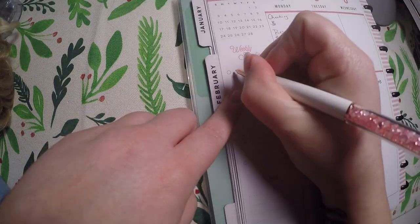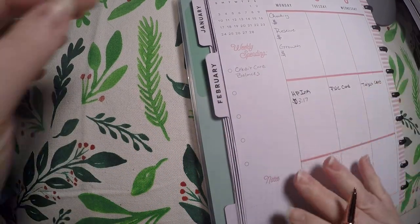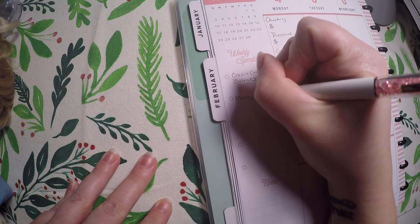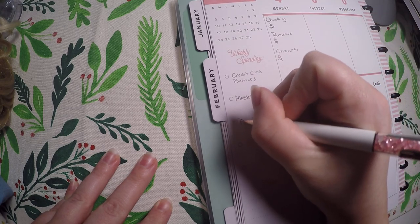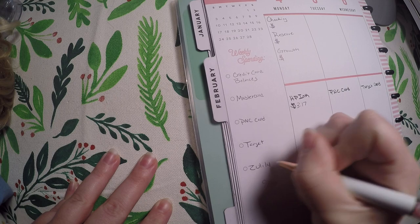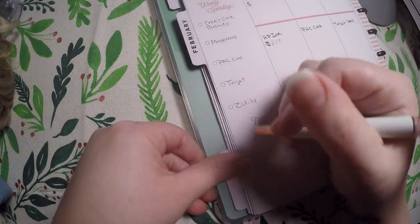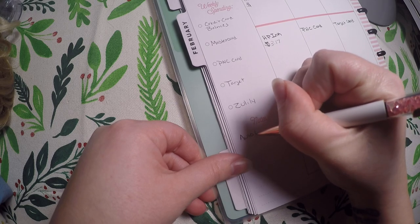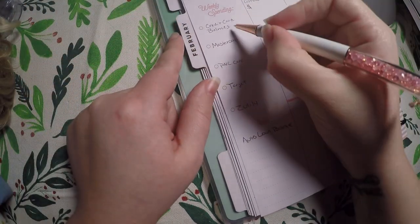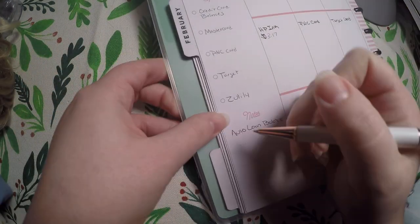Over here will be my credit card balances. The cards I currently work on paying are my Mastercard, my PNC card, my Target card, and Zulily. I don't always have charges on all of these, but I go ahead and write those over there. I'll also track my auto loan balance. Each week I'll write in the credit card balances, date when I tracked them, list the four main credit cards, and track my auto loan balance as well.